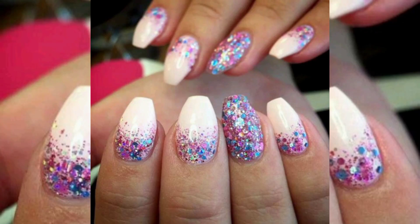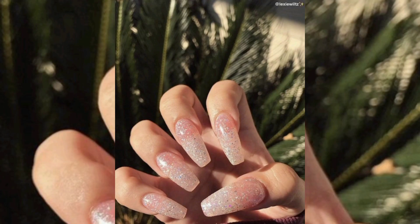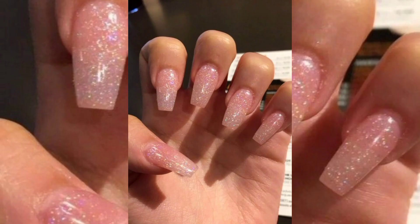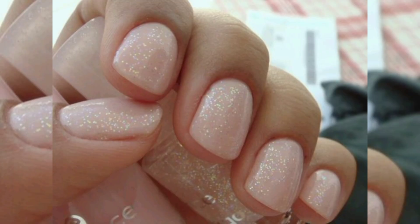Hello viewers, welcome back to my channel. This channel is about nail art. In today's video I'm going to show you different nail designs related to glitter nail colors. So let's start.